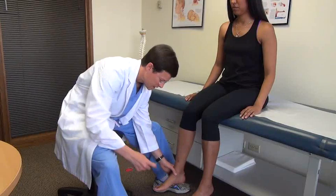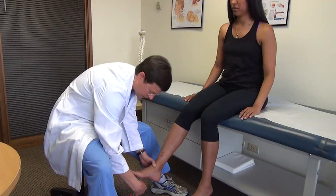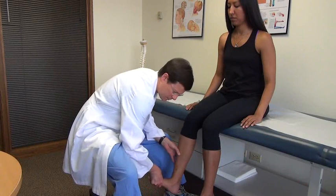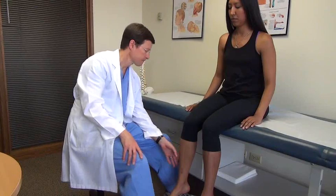We'll do plantar response, looking for that Babinski flare of the toes as pathologic. You go along the outer foot and curve along the forefoot, both sides. Then I'll look at ankle clonus — just a quick upward raise. A couple of beats is okay; sustained four or six beats is abnormal, indicative of an upper motor neuron lesion, as is the Babinski. Do that both sides.